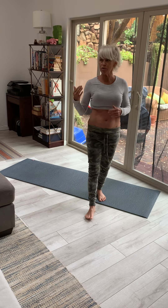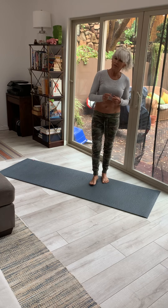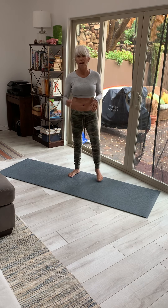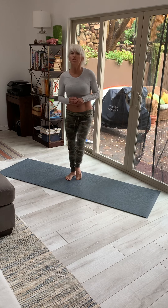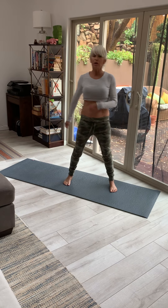The first thing we're going to do is kickboxer knees, then we're going to do mountain climbers, and then we're going to do donkey kicks. We're going to do 30 seconds on, 15 seconds off. We're going to do an active recovery of a squat reach. Are you guys ready to go? Here we go.